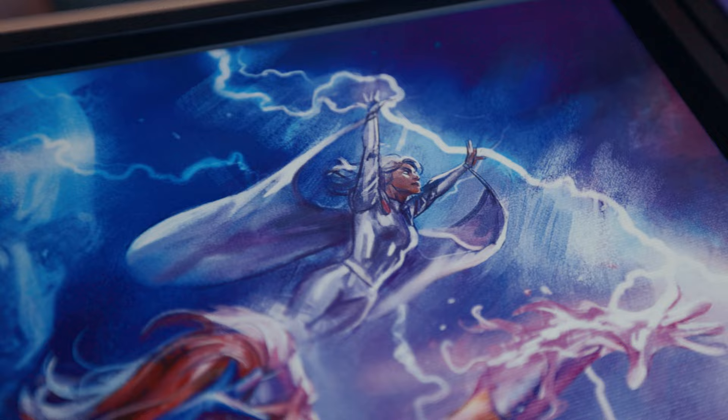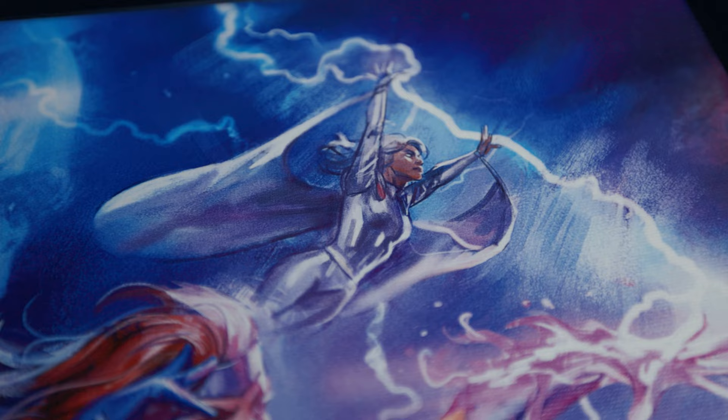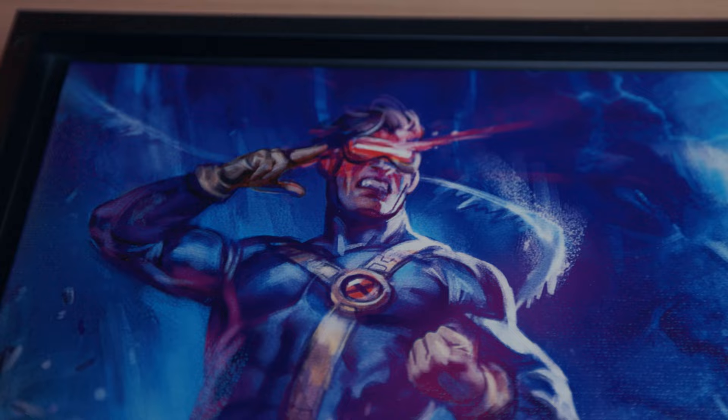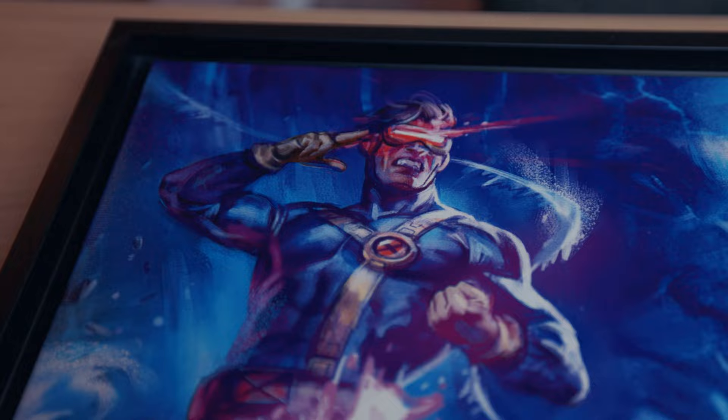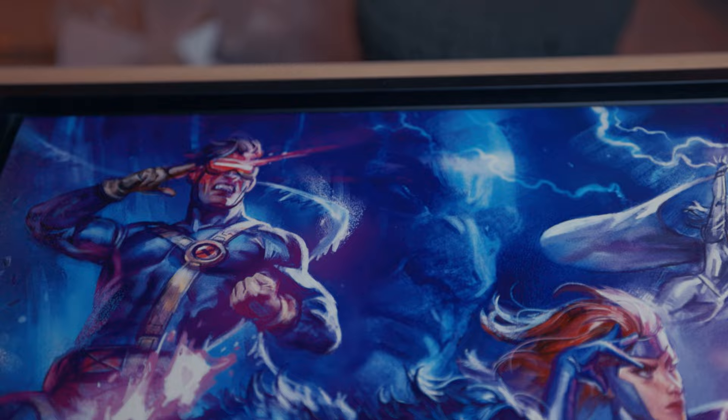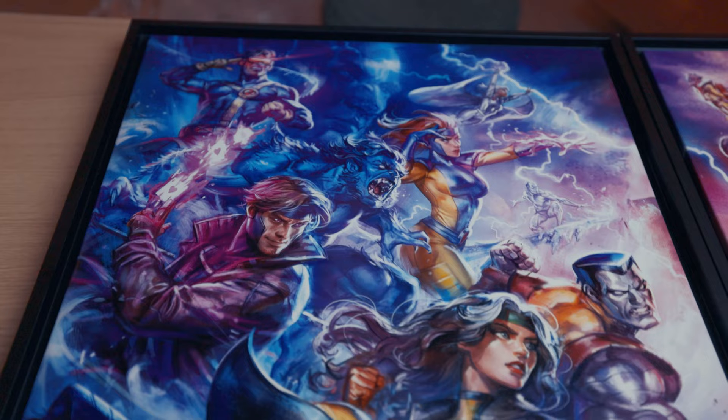Up here is Storm — a bit small, but you can actually see the details as she conjures lightning and weather. Beautiful. And up here is Cyclops — a bit small, but we can already picture him there. I love the flare effect. Professor X appears in the background, present in their minds psionically. The details of his face and eyes are very awesome. This is the X-Men art print lineup.